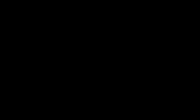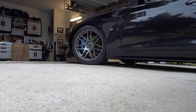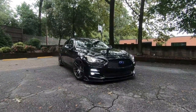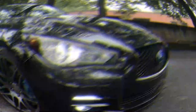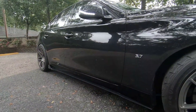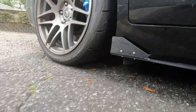Well, let's go see how this thing looks.